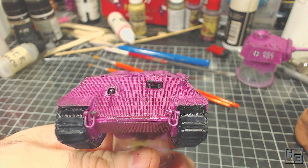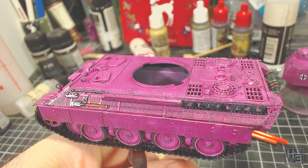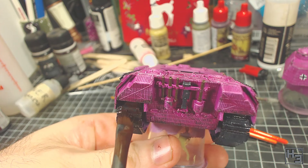The first enamel was AK Interactive Enamel Track Wash on the tracks — which doesn't seem too outrageous a use for this colour. I just kind of slop it onto the tracks, though I am careful to avoid getting it on the road wheels and hull. A little bit here and there shouldn't hurt and would be easily removed anyway.